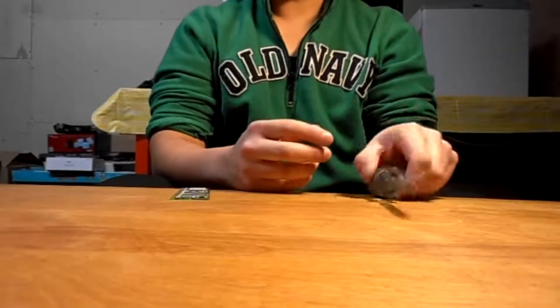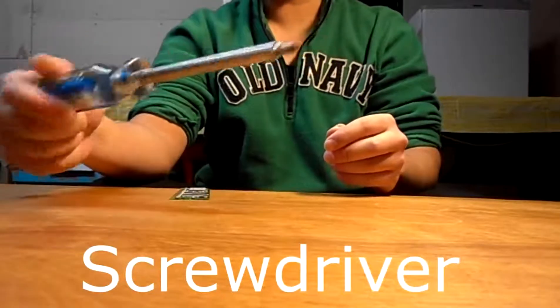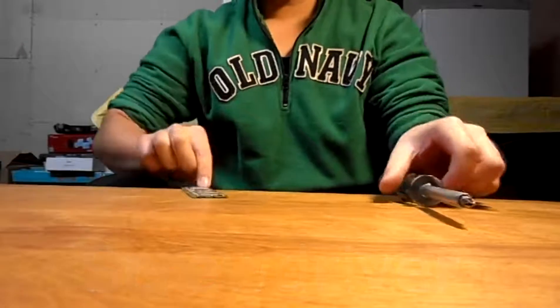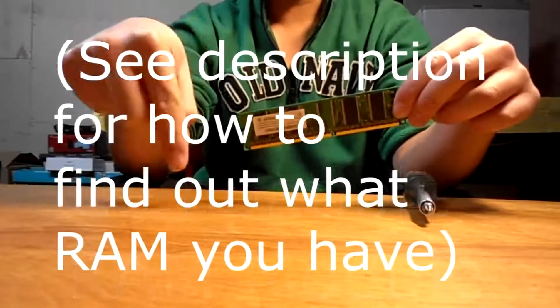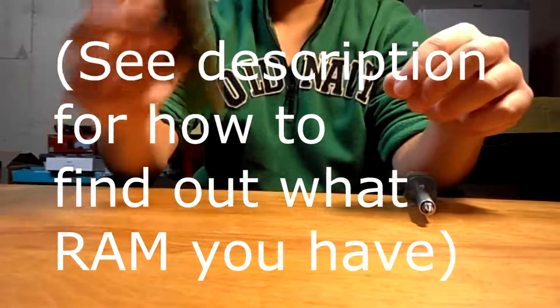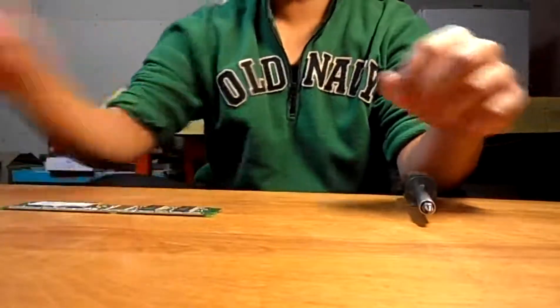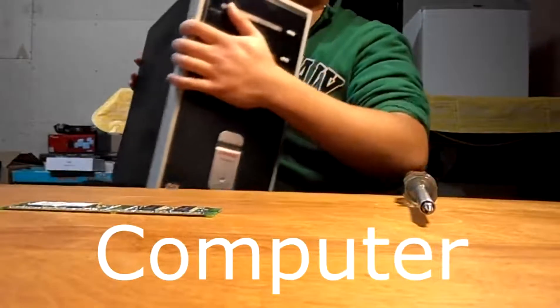Things you need for this project: a screwdriver — make sure you have the right tip to undo the case bolts — and a compatible RAM module. There's a link in the description where you can find out what type of RAM you have, so check that out. It's important that you have the right RAM module. And lastly, you're going to need the computer you'll be installing the RAM on.